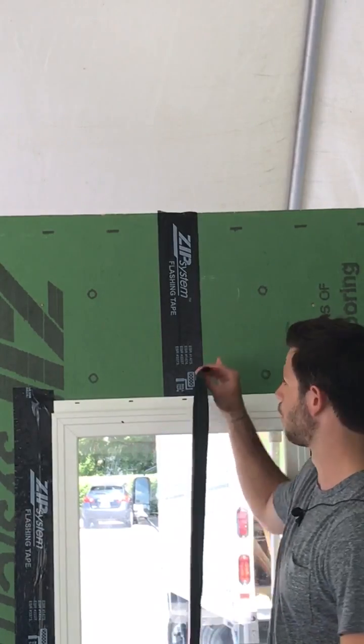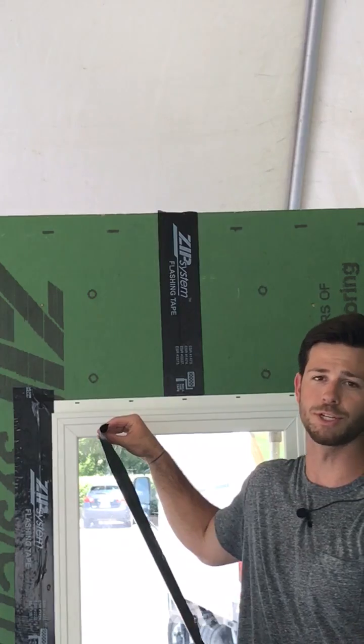So as you can see, our vertical seam has been taped before the window was installed. We've already taped the flanges and now we're going to tape the head flange.